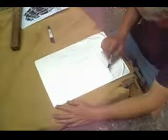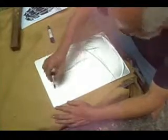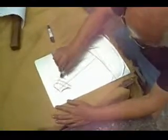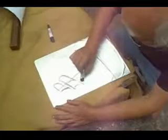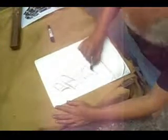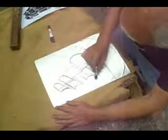I used some lithographic crayons, which I showed how to make in another YouTube video. These are soft crayons made from oily substances like beeswax, paraffin, and pork fat. They are nearly the same as the printing ink which I will use later.